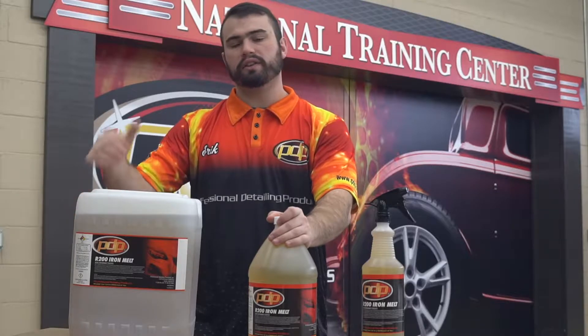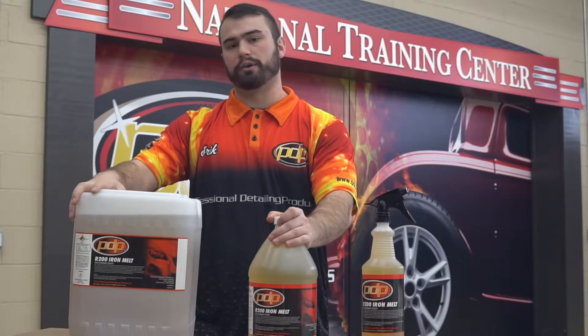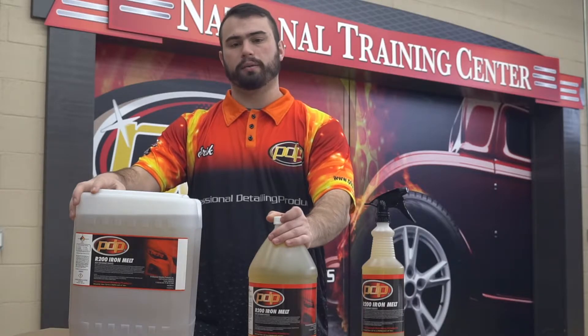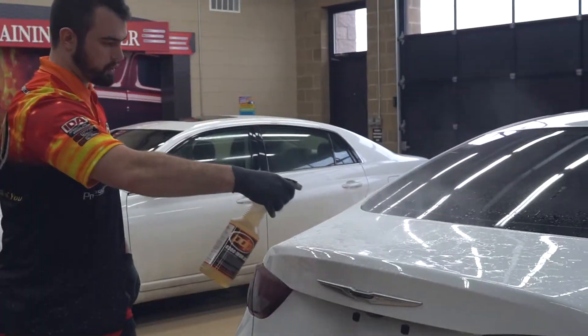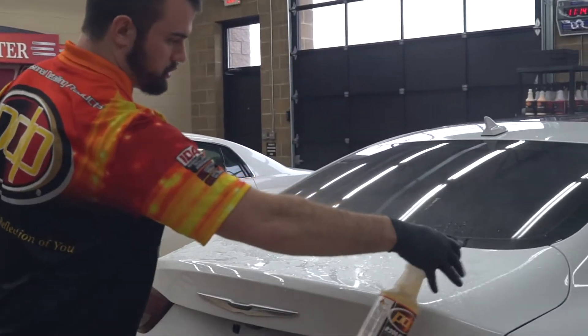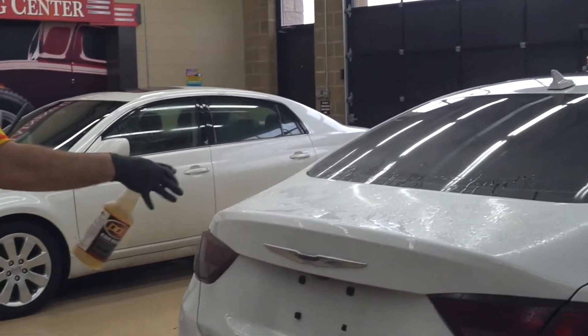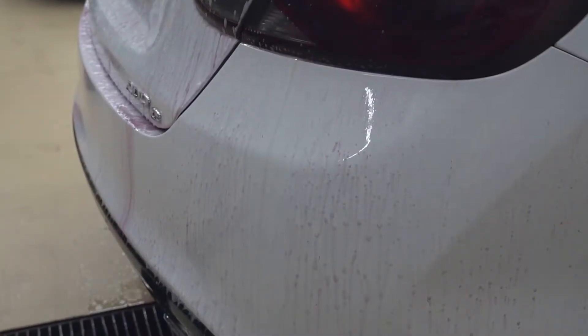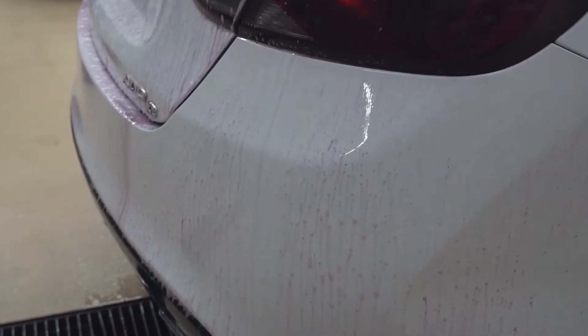Hi, I'm Eric from PDP here at the National Training Center to introduce iron melt. Iron melt removes ferrous iron particles that fall on the paint and become embedded in the clear coat. The raw materials in iron melt immediately turn the iron particles a purplish color as they lift them out of the paint. It's a very visible process, especially on a white car.